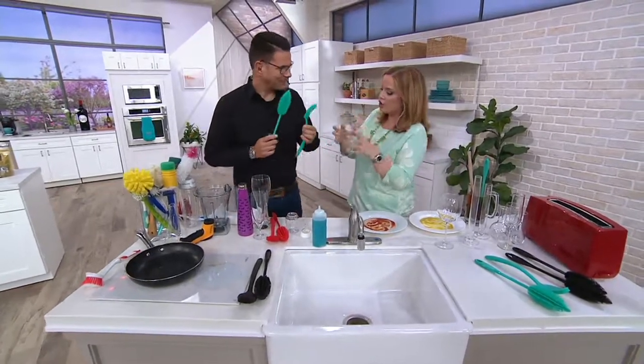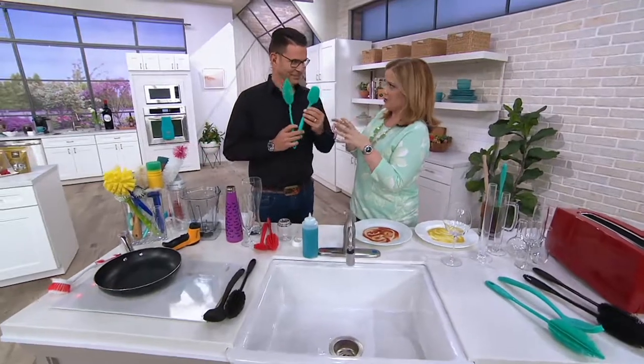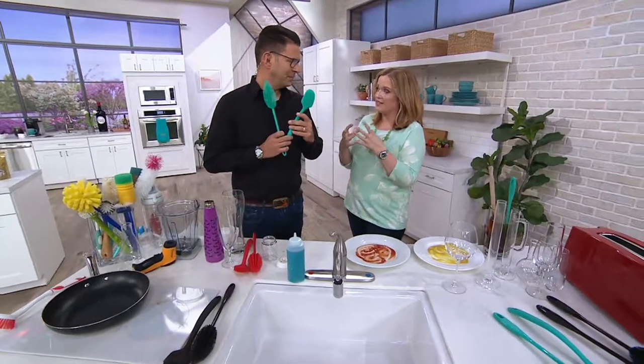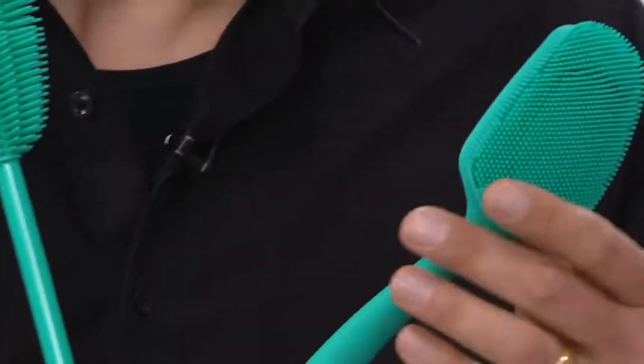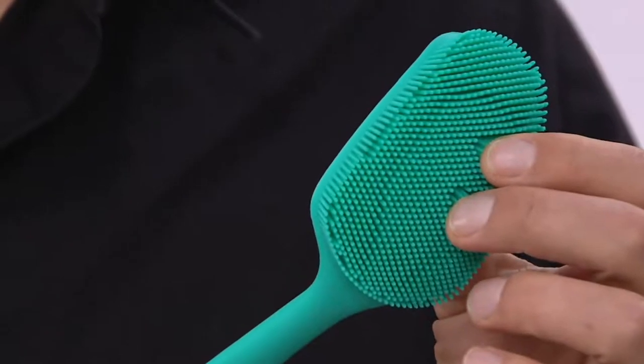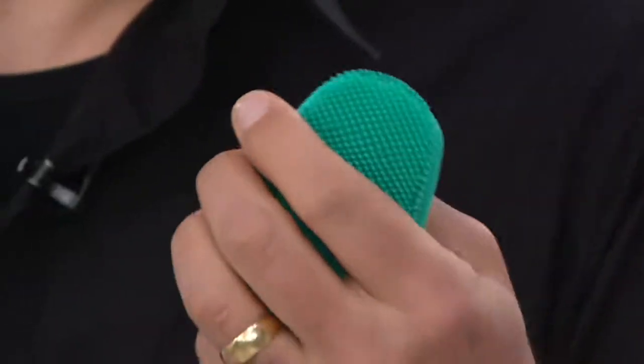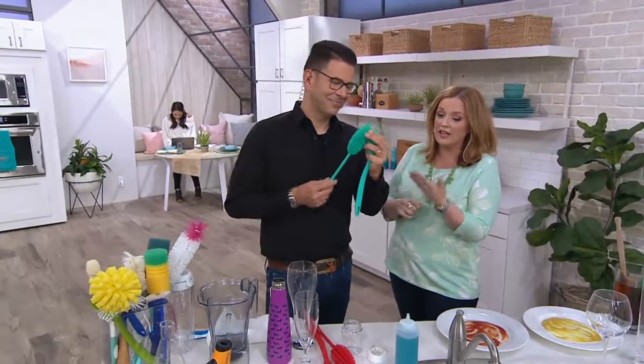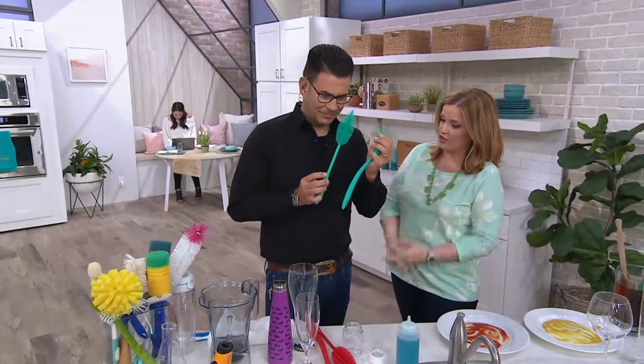So when we talk about Kochblume in particular, number one kitchen tool, the number one brand in the kitchen category on QVC Germany. And this set of two, not just in QVC Germany, but this set of two here at QVC US has made a name for itself as well. This is a bestseller for us. Can you tell us all about what this set of two does?